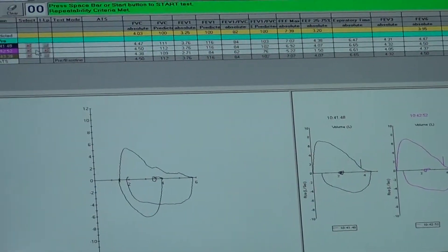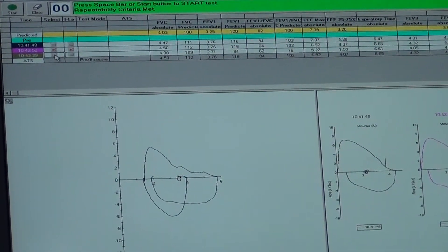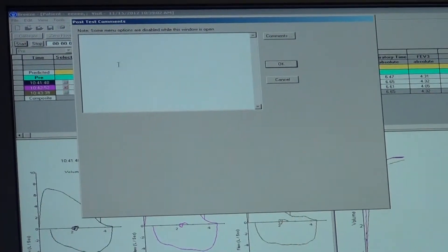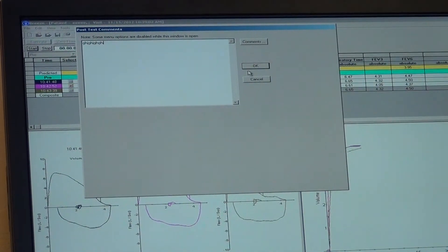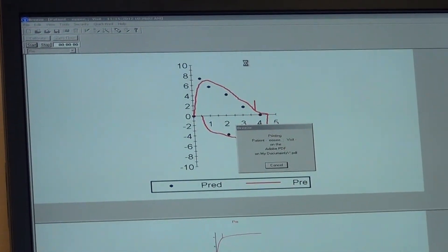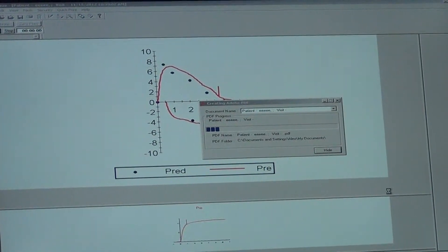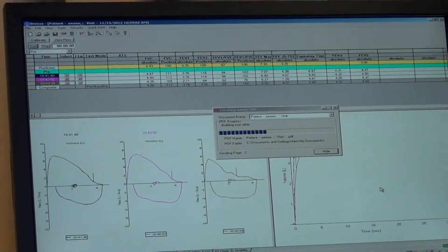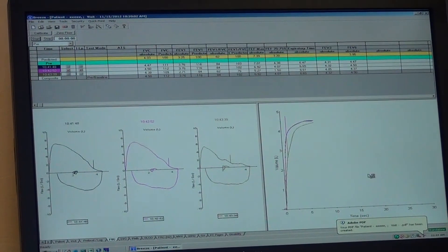Make sure attempt number two is clicked, then uncheck the boxes for attempts one and three. Then go to the Quick Print option and select FVC. You can add comments here — we usually put the sitting posture or any other relevant note. Now save your file and it will be saved as a PDF.